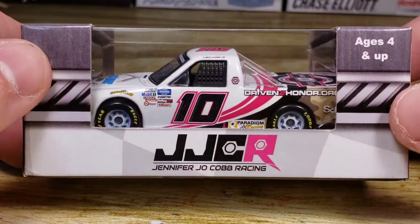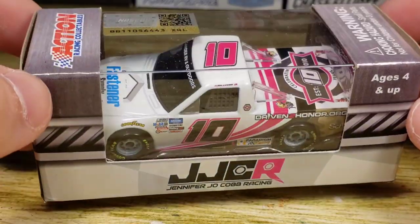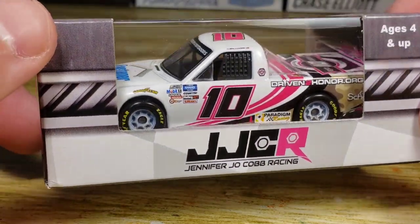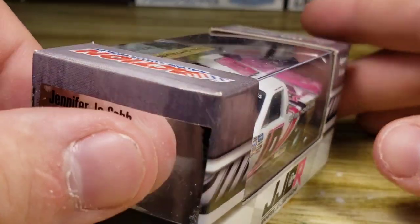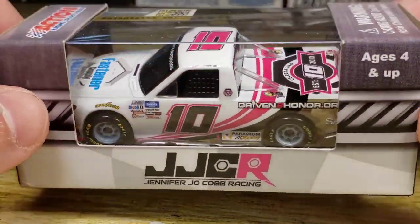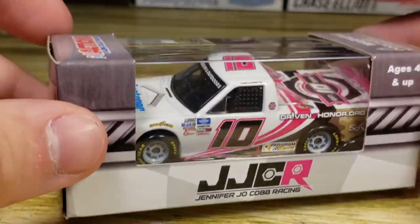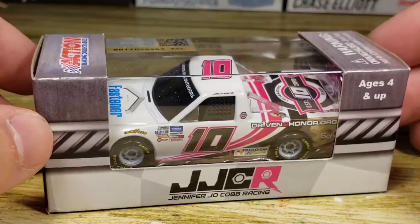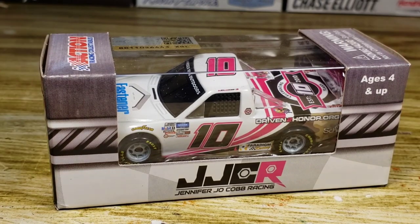Let's go ahead and take a look at this DieCast. We've got that white, pink, and camo with the black — pretty awesome color combination. It's an odd color combination, but it's a pretty awesome one nonetheless. There's a pink spoiler back here, and I wonder if there's a pink splitter too — that'd be really awesome if they had both the spoiler and splitter in pink.